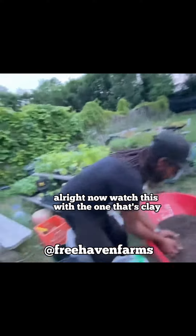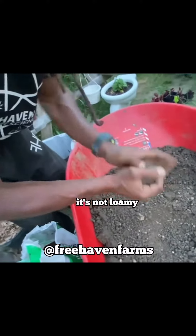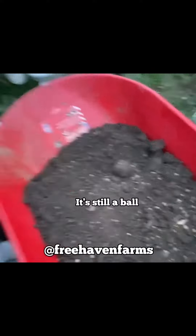Now watch this with the one that's clay. This stuff is too clay — it's not loamy. Same test, right? I ball it up, I let it drop. And it's still a ball. That's my test.